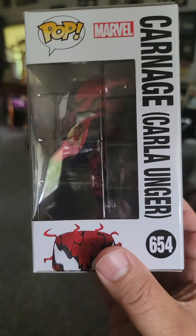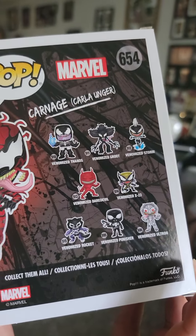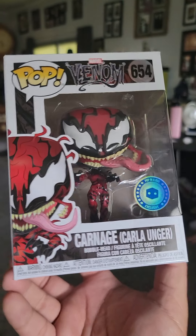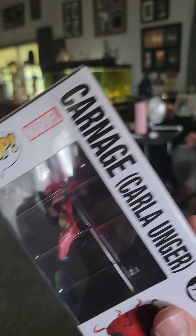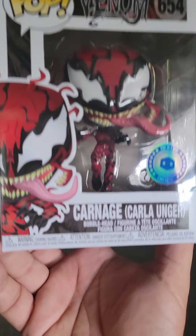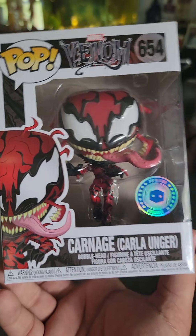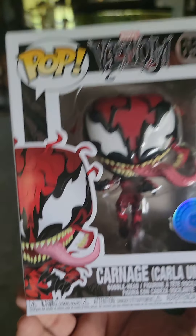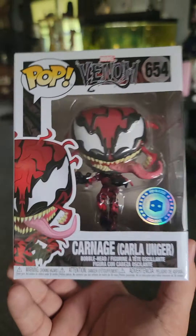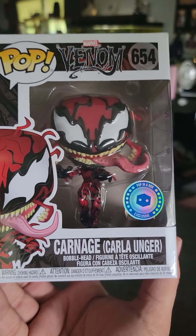I'm glad this is the box that is in good shape because this is the one that A) I like the most, and B) will probably be worth the most money. That's all three pops. Thankfully the best one seems to be undamaged. I'm gonna cancel my subscription right away because that's just ridiculous about the second one. I will leave prices in the description below — this box was $30 by the way for three pops. Peace.